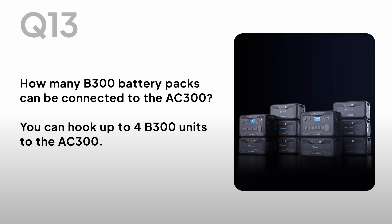How many B300 battery packs can be connected to the AC300? You can hook up to 4 B300 units to the AC300.